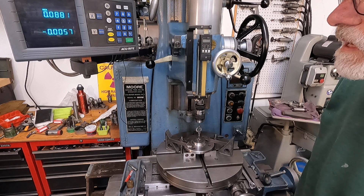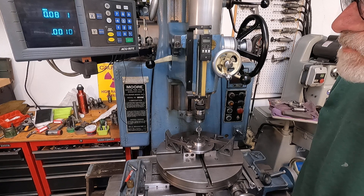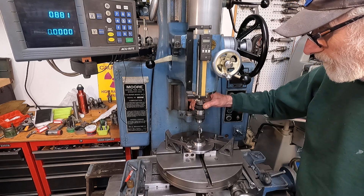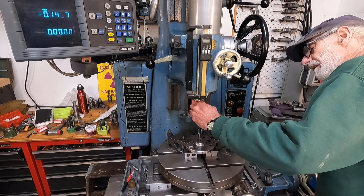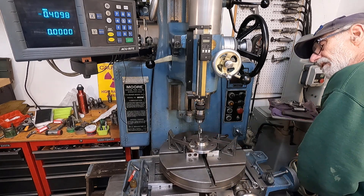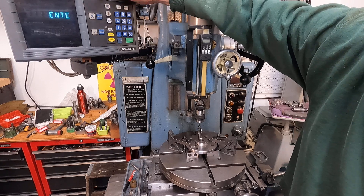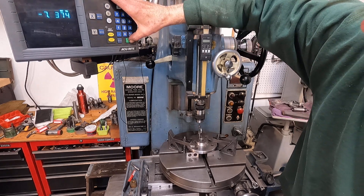There we go — look at that, pretty good. Now I'm going to do the same on the X-axis. I'm going to bring it to zero, get that edge, and bring that indicator up to zero. Then I'm going to go to X-centerline and enter that edge.